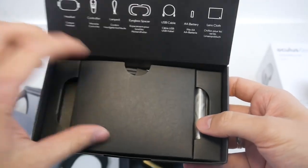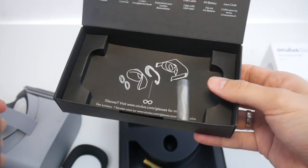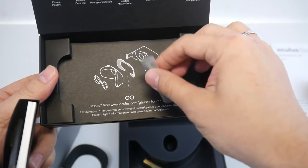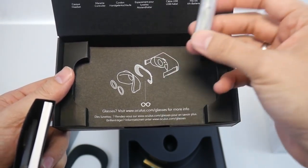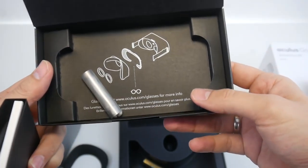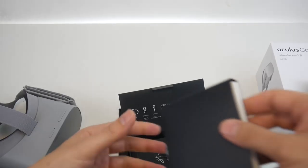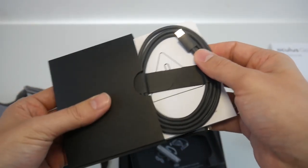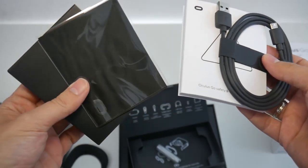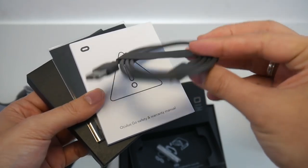Here's the manual, and this is a little lanyard for your controller. Let's check if there's something else — oh yes, of course the USB cable, very important, for charging your Oculus Go.